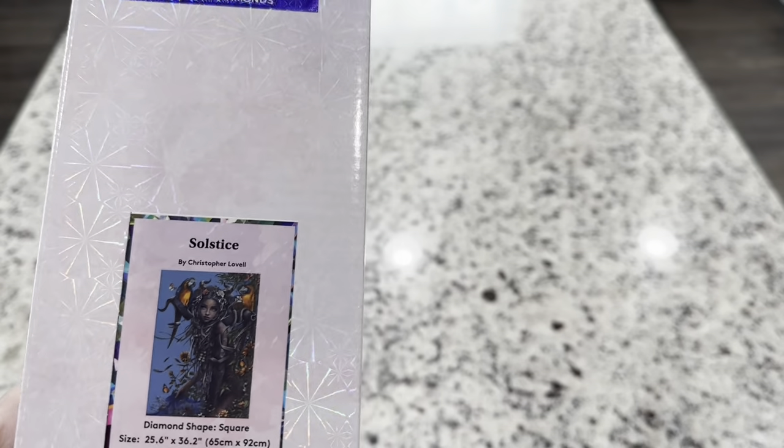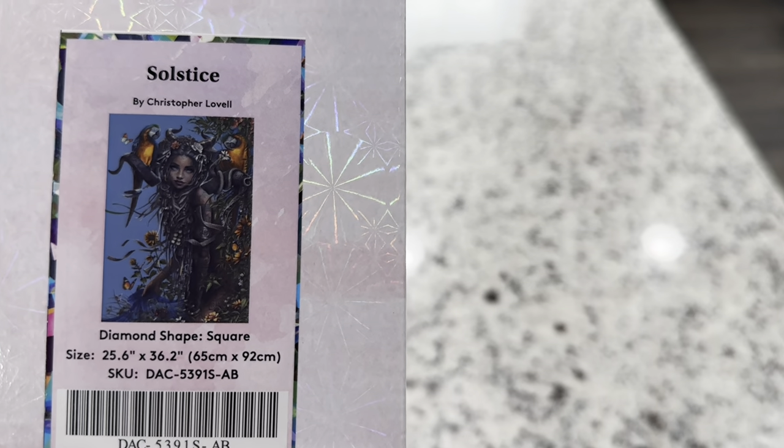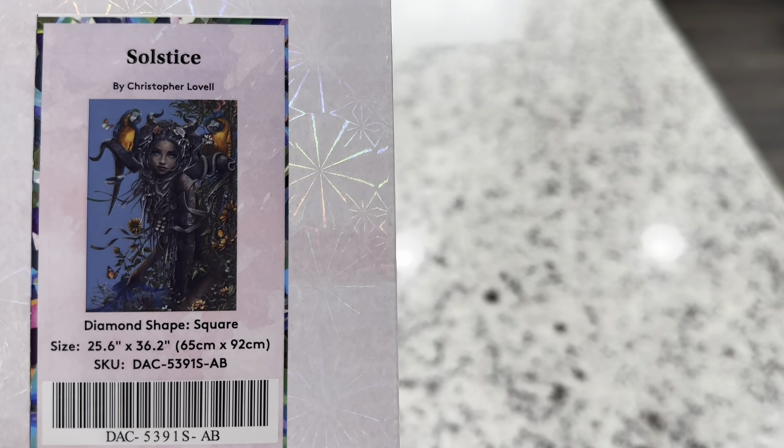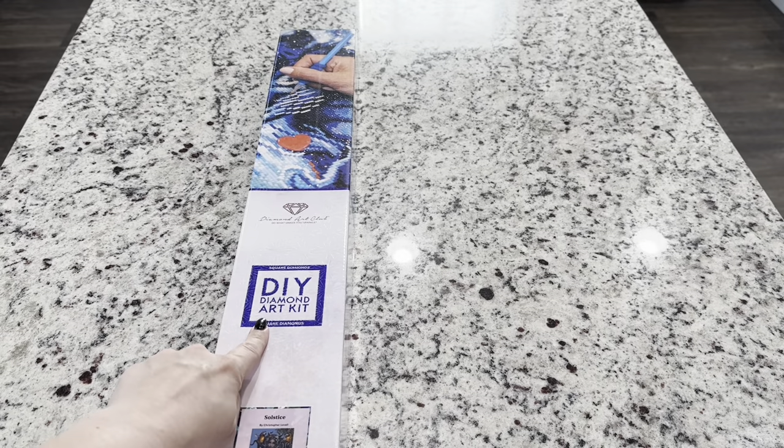I cannot wait to get into this one. This one is 25.6 inches by 36.2 inches, or 65 centimeters by 92 centimeters, and you can see that this one is a square — you can tell from the square on the box.